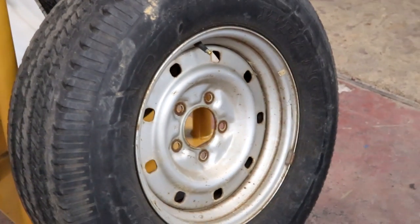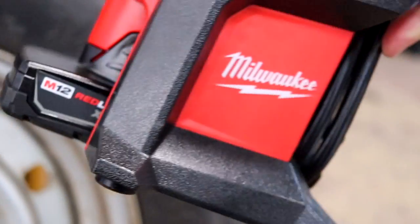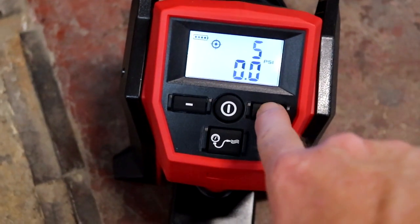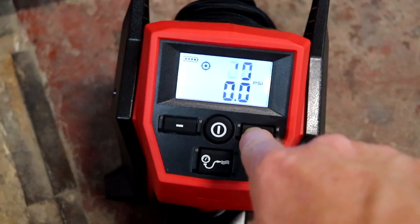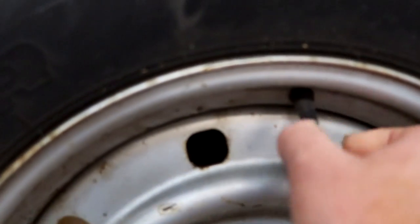Let me grab my handy dandy Milwaukee inflator. So this is an M12 — pretty nice little rig, super compact. The first thing we're gonna do, we got a good hot battery on there. We're gonna power it up and we're gonna set this thing to 35 PSI. Let me get the hose unwrapped from it and I'm gonna screw this bad boy on here.